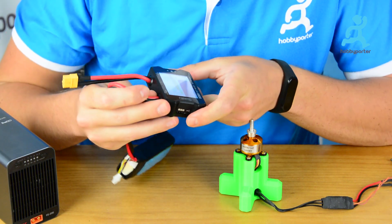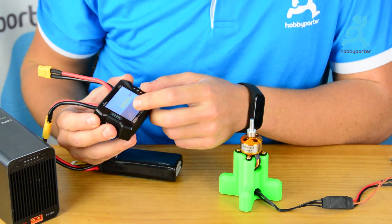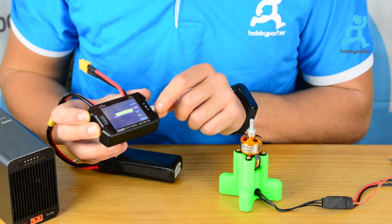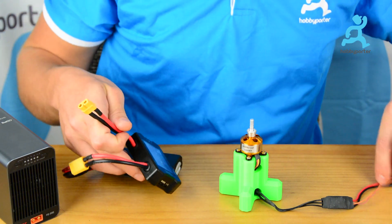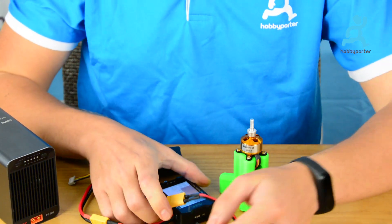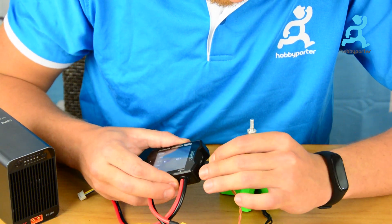The indicator lights come on. Please pay attention to the knob position — it should be in the lower position, so we turn it down. Okay, now we are going to connect the ESC on the load side and the signal cable on the left side.